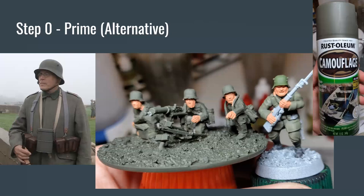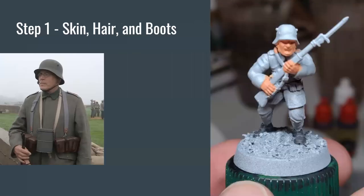Moving back to our main model. We're going to start not with the uniform, but with the face. The reason for that is we're going to paint from the inside out — we want to start with some of the deepest parts of the model. If I painted the helmet and uniform first, then went in to paint the face, I'd get flesh tone all over the collar and the helmet. So I want to make sure I get the deepest part, the flesh tones, covered first.